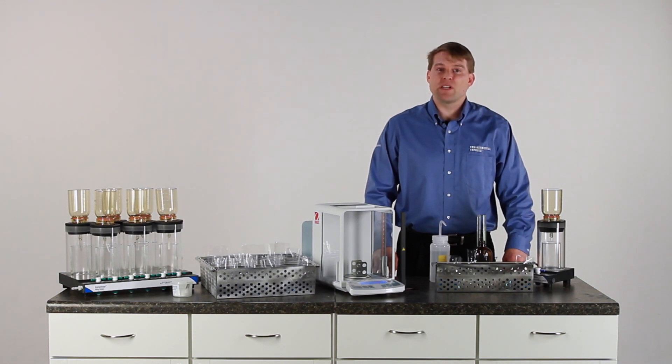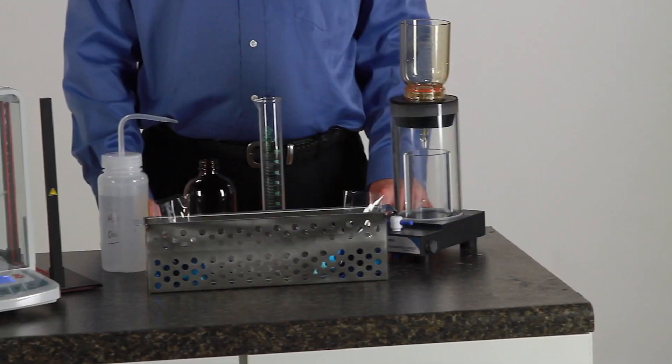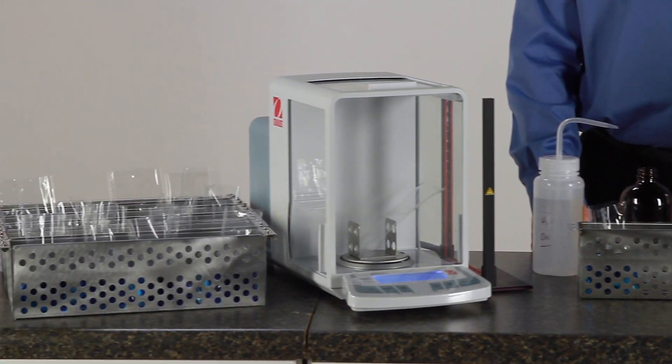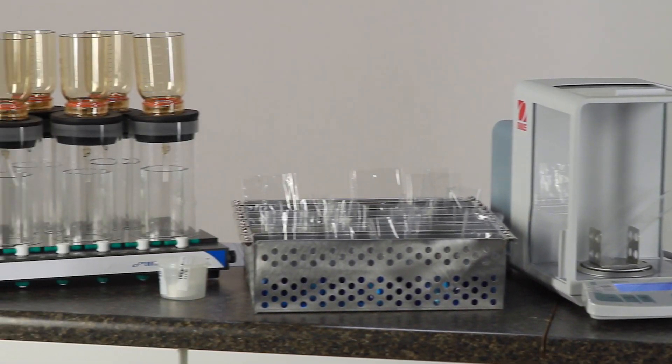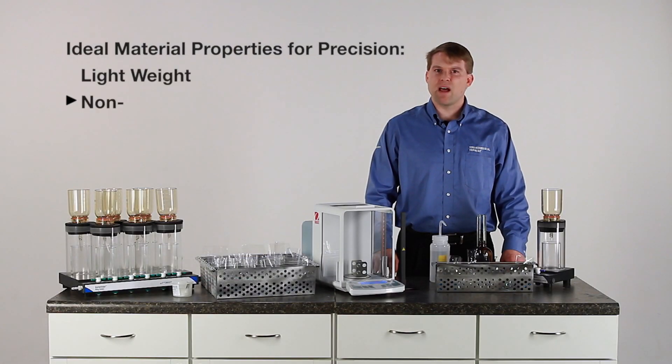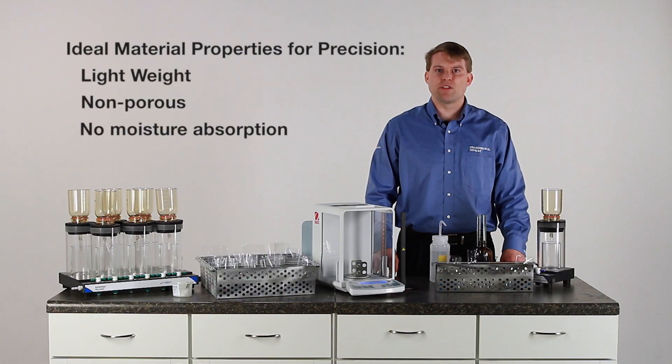The method requirements for the preparation of your TDS vessels can be quite tedious. Having to clean and dry and weigh the vessels can lead to some inaccuracies in your data collection. Additionally, the material of the vessel can be quite important to take into consideration, as a lightweight non-porous material that does not absorb moisture will lead to more precise measurements in your data results.